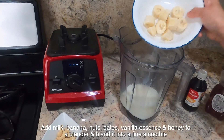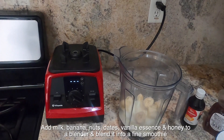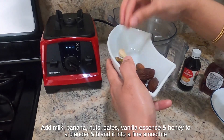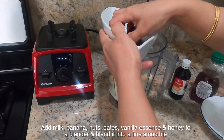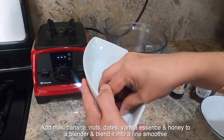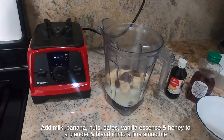Add the nuts and the dates. Add the nuts. So, this is finished.